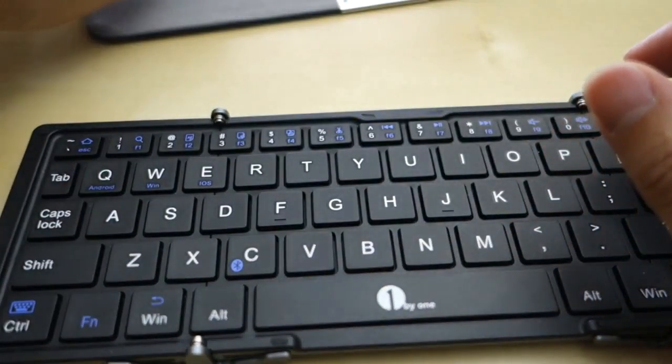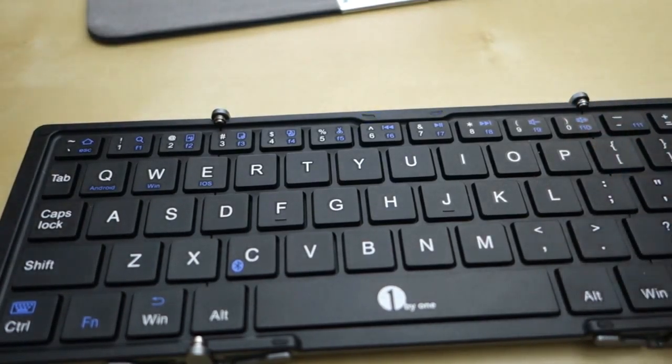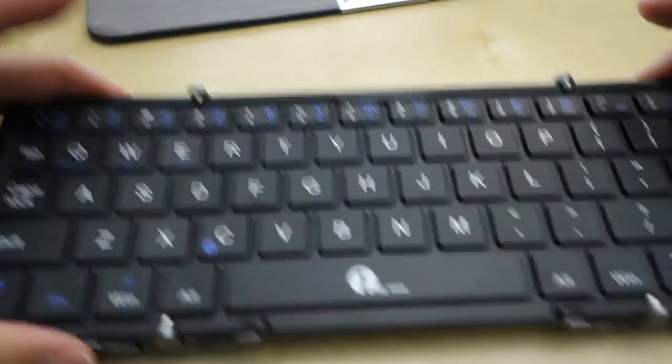During that time, you can connect to your device. I have it paired to my iPad. So when you pair it one time, after that it's pretty easy — you just turn it on and it will automatically pair, just like any other Bluetooth device.